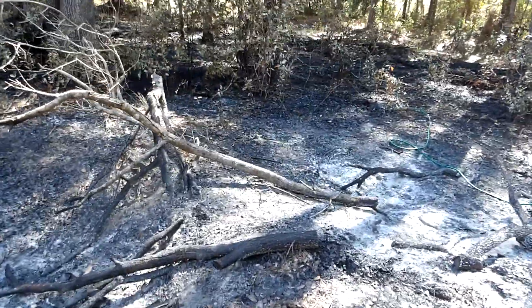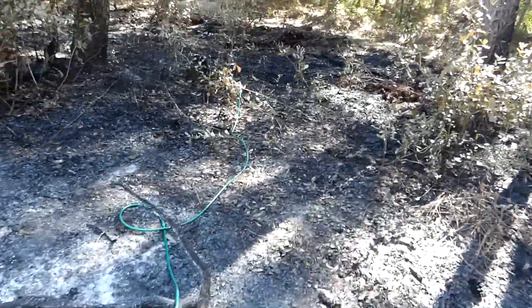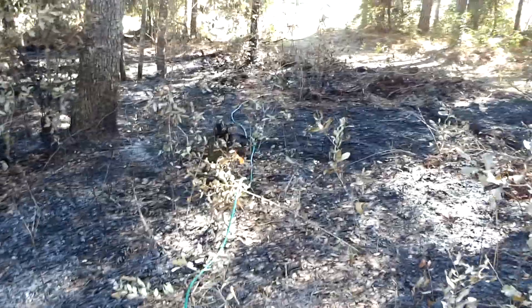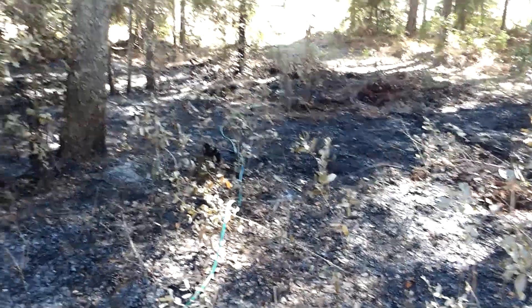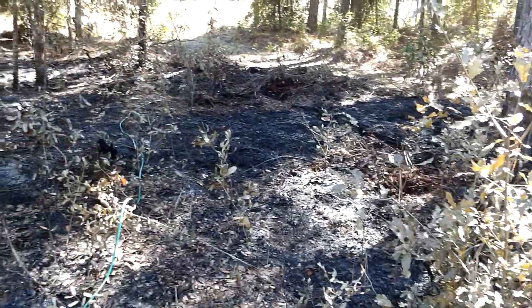Now I can come in with my chainsaw, cut down these little trees, and make way for my new driveway and garage workshop. And firing range.